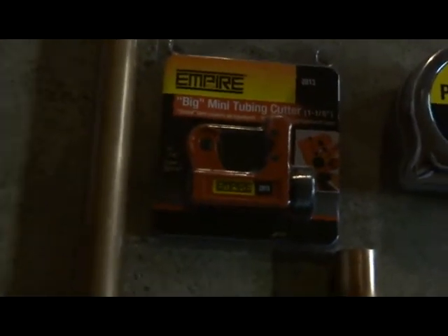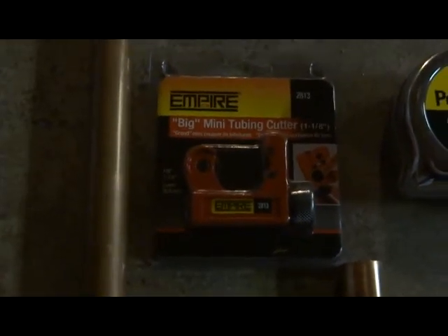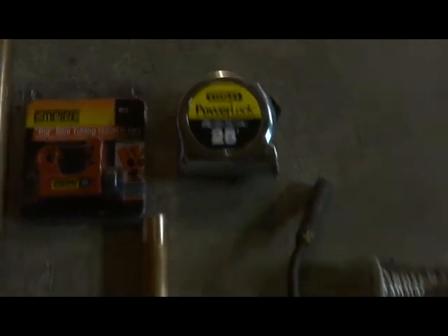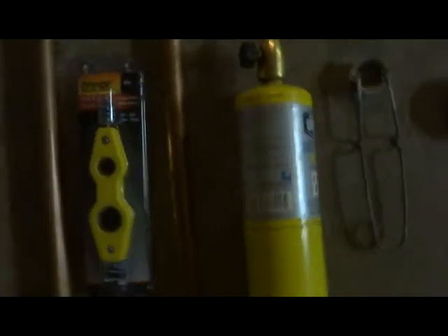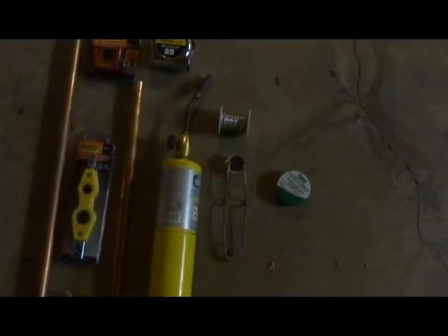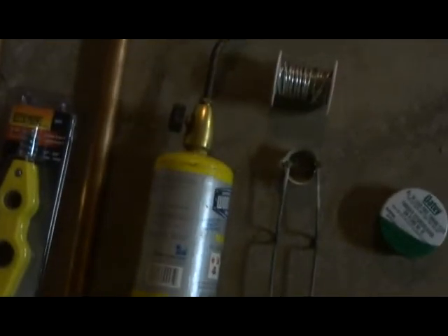You'll want a pipe cutter — it definitely makes cutting this a lot easier than using a hacksaw or something like that. Make sure you have a tape measure so you can make your measurements. You'll also need a blow torch, and a way to start it whether that be a sparker, lighter, or matches.